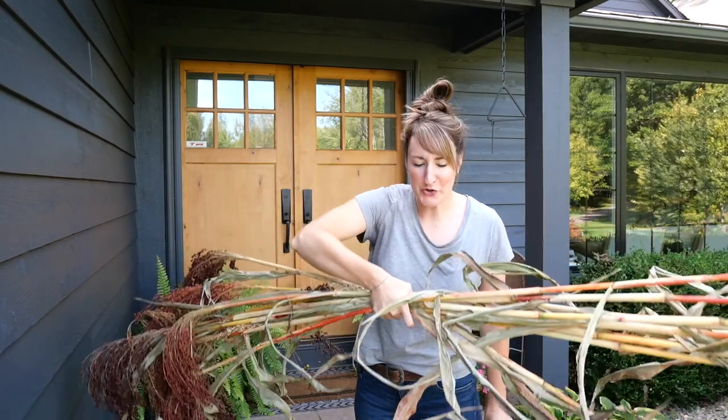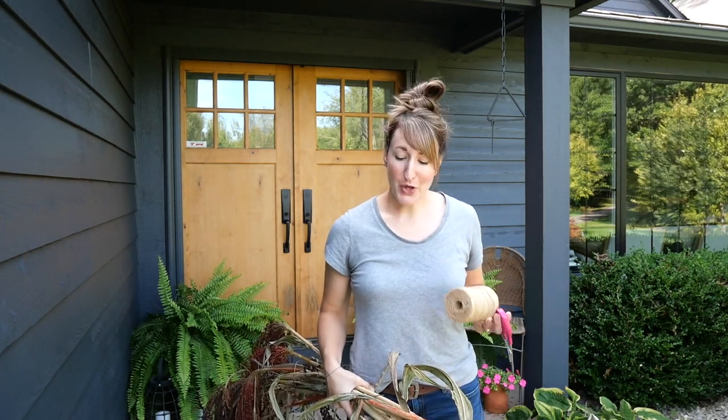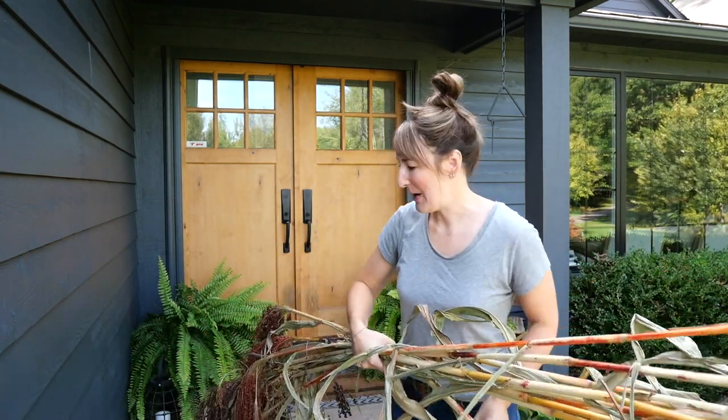I picked these up from our local pumpkin lady — that is what I call her, she sells pumpkins. She's this sweet old lady and her husband. They grow their own garden and they put them out for 50 cents a piece. These were 10 cents a stalk. I love my pumpkin lady. She's just the best.